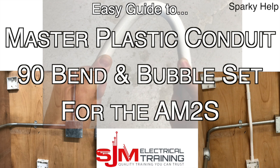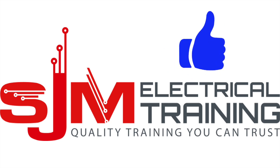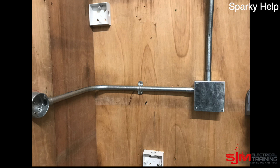Hello and welcome to another edition of Sparky Help: mastering plastic conduit 90 degree bend and bubble set for the AM2. Please like, share and subscribe.